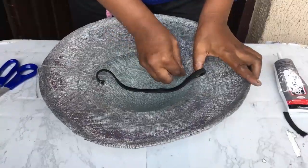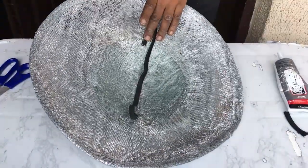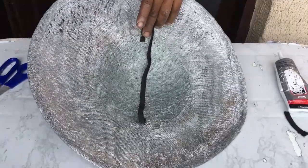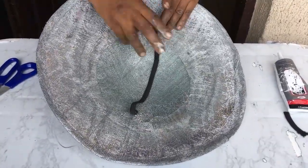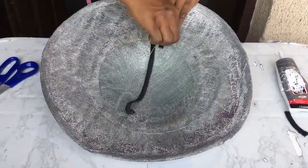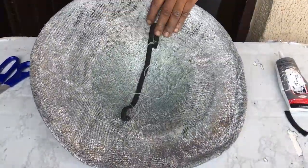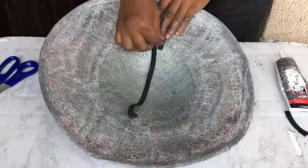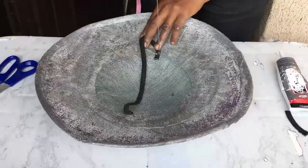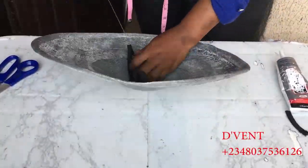Now I'm placing the elastic band and attaching it to the hat with my needle and thread. What I did was cut out two inches from the elastic band — those ones that are normally joined together. If you cut out two inches, it tends to be firmer when anybody wears it, whether a child, adult, or teenager. The main thing when sewing an elastic band is to ensure that it doesn't stick out — it just lies down on the head firmly and goes around.